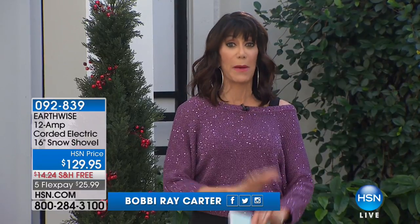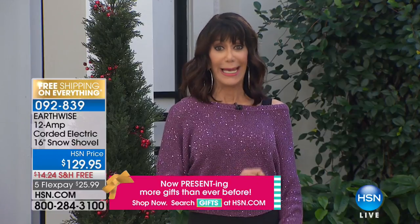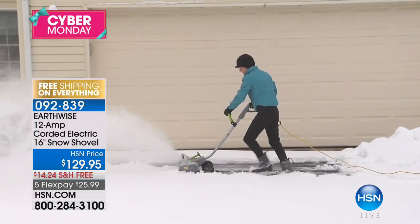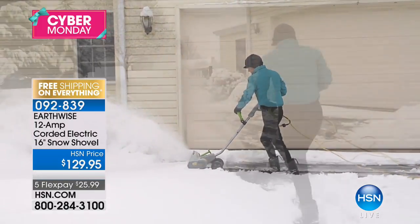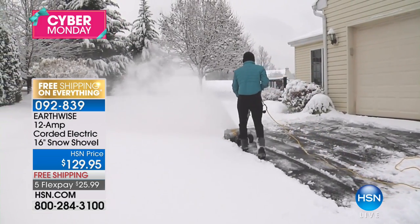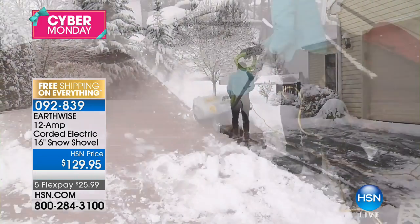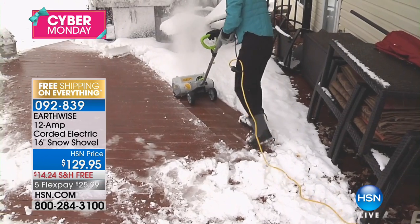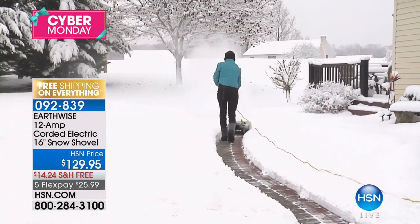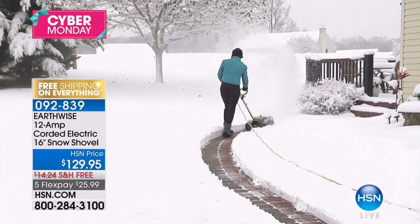Great hour plan for everyone with some amazing items. As we just shared with Julie, it is cold outside and snowing in many parts of the country already. We had a quick presentation earlier of our Earthwise amazing corded electric snow shovel, and hundreds flew out of here. We have the final 400 left for the entire country.